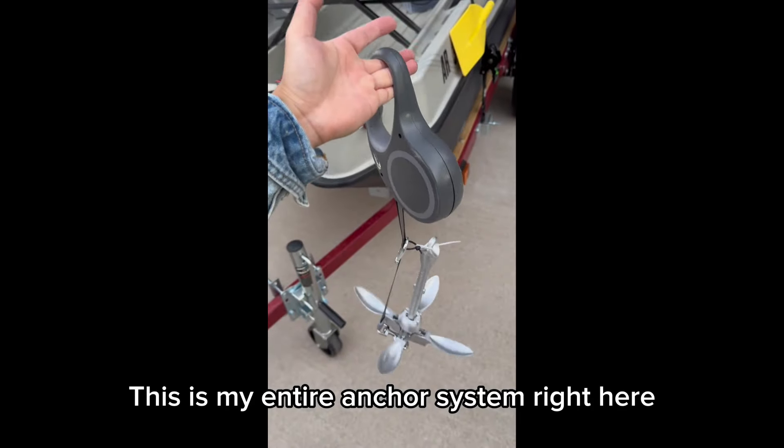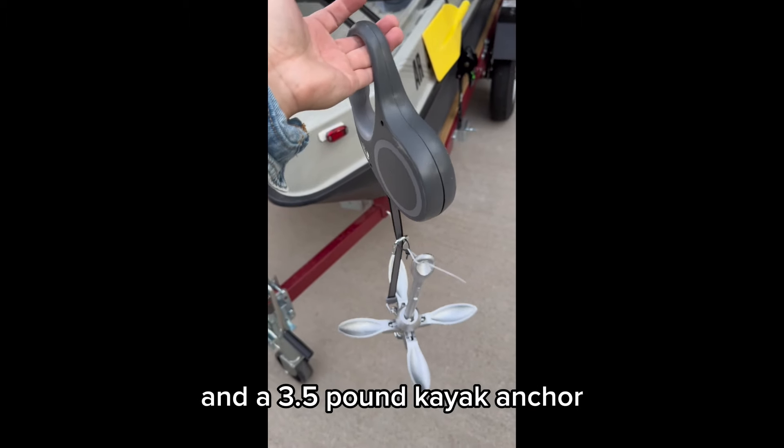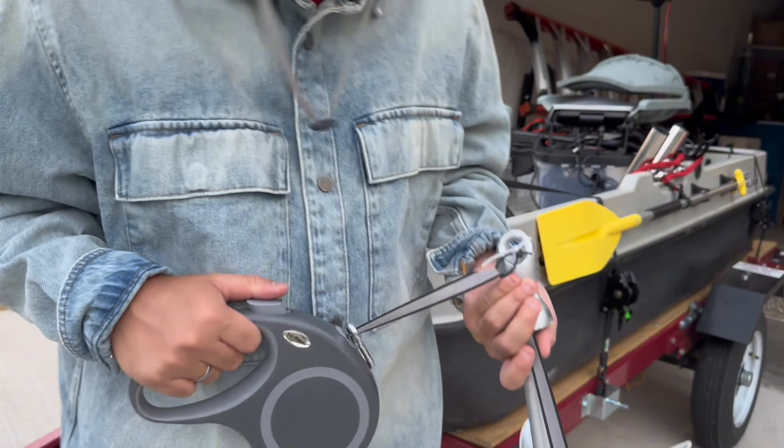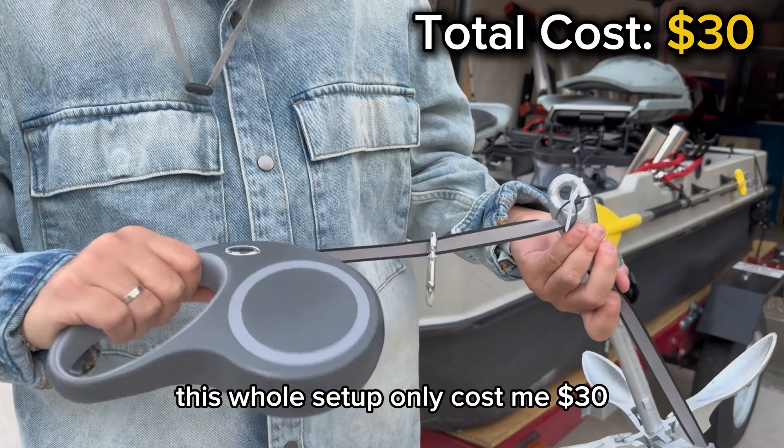This is my entire anchor system right here. All it is is a retractable dog leash and a three and a half pound kayak anchor. This whole setup only cost me $30 — the dog leash was $14 and the anchor was $16.